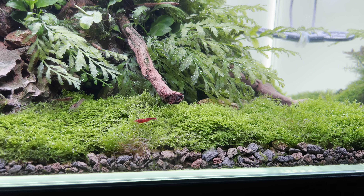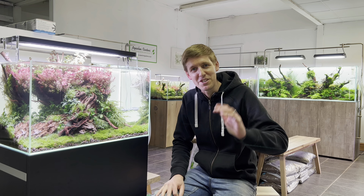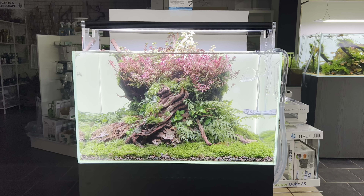We're going to take a bit of a closer look in a minute — I'll grab the camera and we'll zoom in, and I'll run through what I've been doing today. So this is the Awaze Scaper Line 60 aquarium.